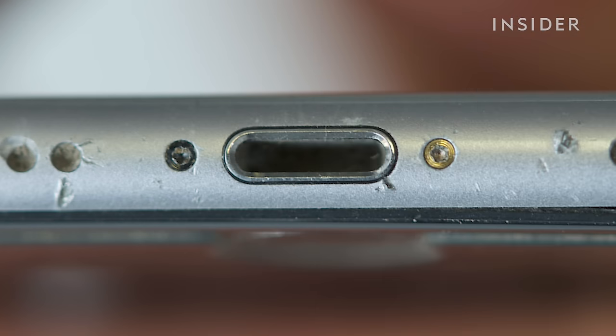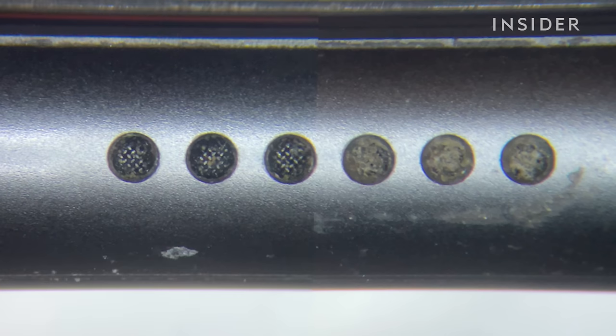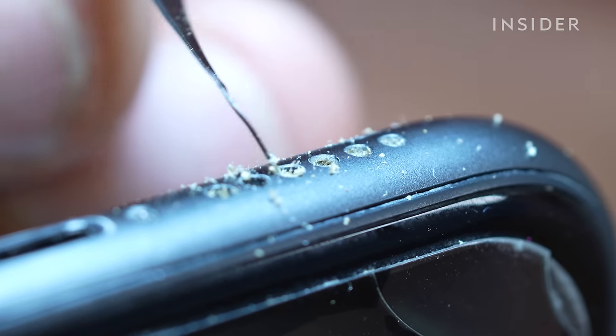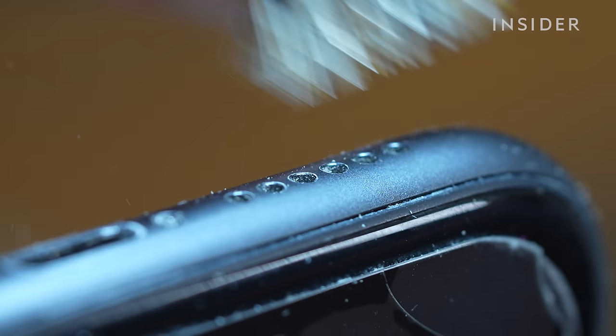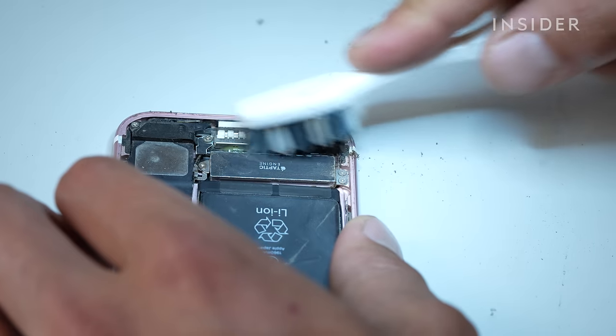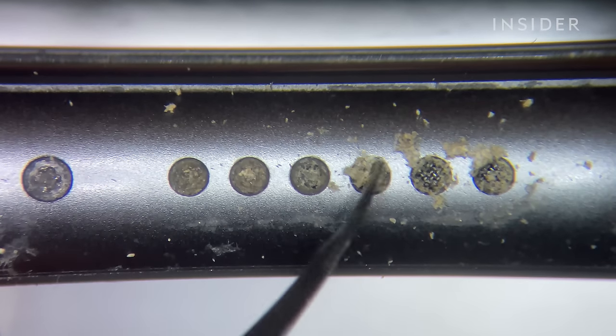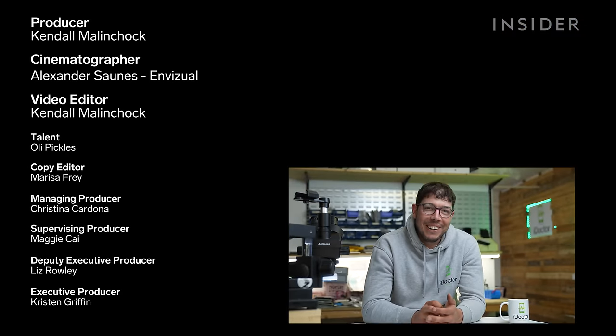You get lots of instances where somebody might bring a phone in and it might be a minor thing — they say their phone is completely dead — and it's really good to see people very happy once you've repaired their device. The build-up inside the charge port usually occurs when it's been placed into your pocket.